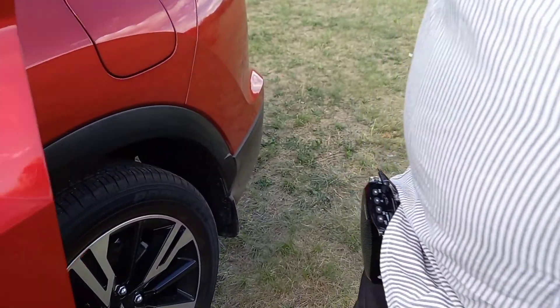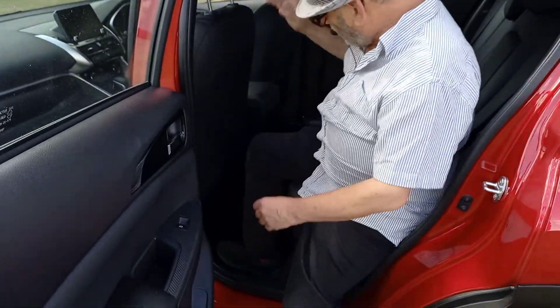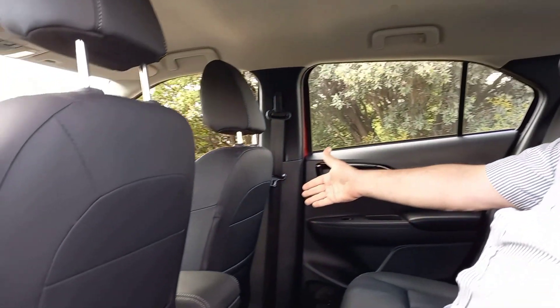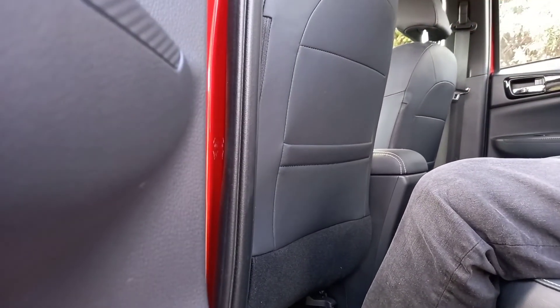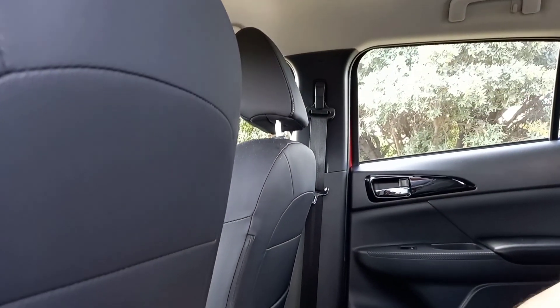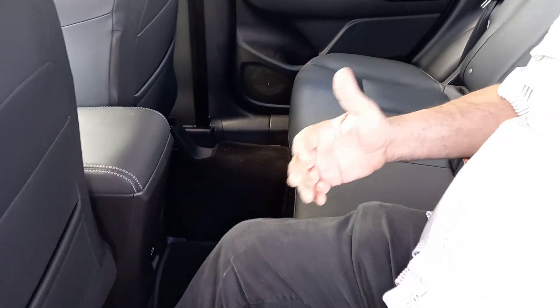Nice big back door. Climbing into the back quickly to show you the space in the back seat. Plenty of room. The passenger seat is actually set even further back than the driver's seat when I set it for myself, but you can see lots and lots of space in the back. Good clearance for headroom even with my hat on. And you do have a 12-volt socket for rear seat passengers at the back — may not be a USB, but of course you can get a converter.